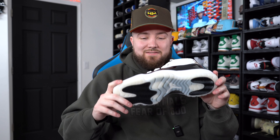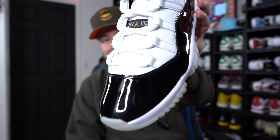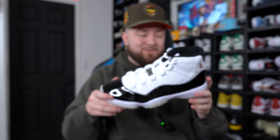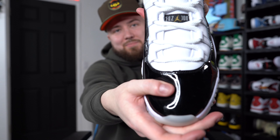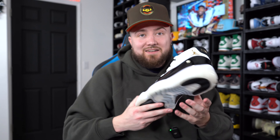For $250 we should not have to deal with really bad creasing or paint chipping. And I even have paint on the white midsole on my own pair — y'all can see it right there. I can actually kind of tell by looking at the patent leather that yeah, we might have some issues with this after a few wears, and honestly that sucks.